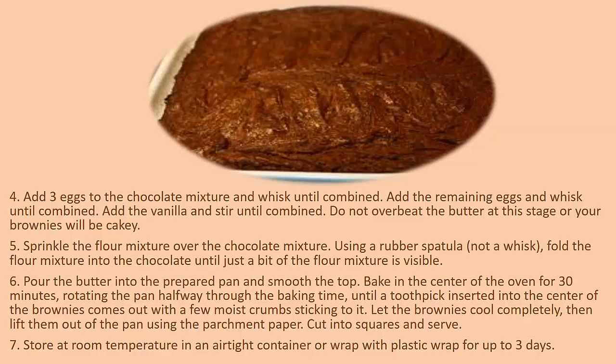Let the brownies cool completely, then lift them out of the pan using the parchment paper. Cut into squares and serve at room temperature. Store in an airtight container or wrap with plastic wrap for up to two days.